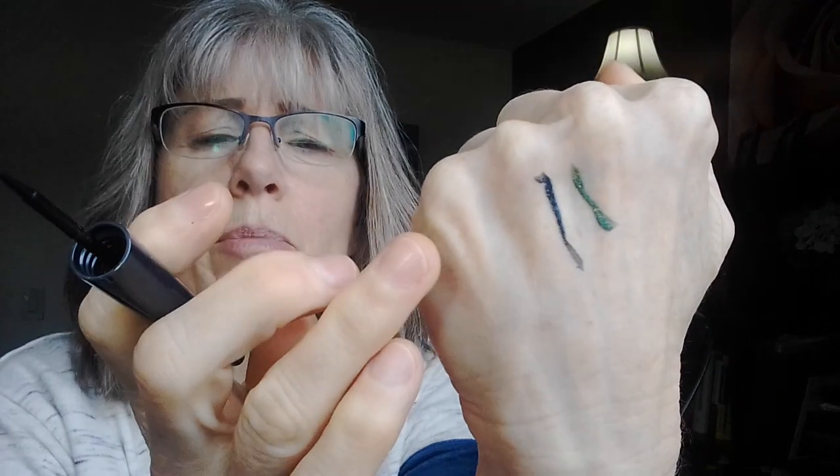I'll show it to you on the back of my hand. It has like a little brush like an eyeliner — so that's the color of that one, real pretty green. This other one is kind of like a gray color. They both have kind of a sparkle to them and they seem to stay put pretty good — I was really happy with that, so no worries there.